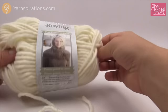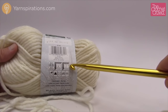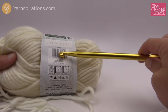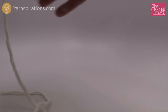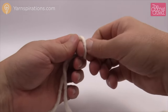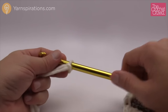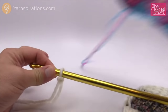Today I'm using Bernat Roving yarn. As we've talked about in the Tunisian series, you have to look at the ball band — it recommends a size 6.5mm crochet hook, size K. But with Tunisian we always have to increase our hook size by at least two sizes. I'm using a 10mm size N for this particular yarn today. For thinner yarns you can use a regular crochet hook without it being a Tunisian hook, but don't follow the ball band when doing Tunisian.